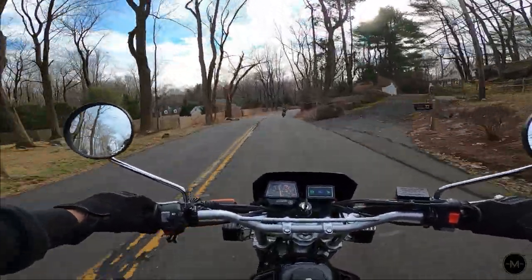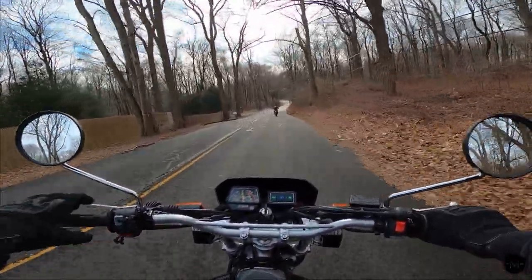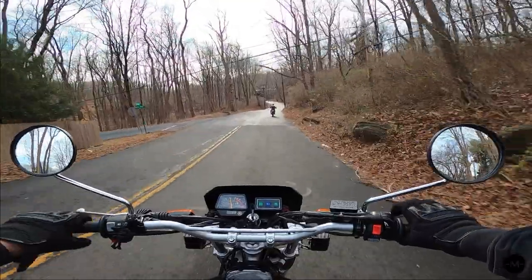He saw me out here and I was making my video, so we're just going to go for a quick little ride. But I'll see you guys back inside my house and I'll show you the foot pegs that I got.